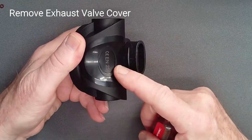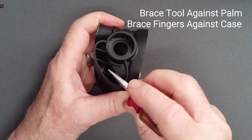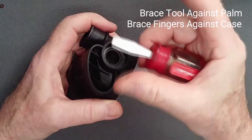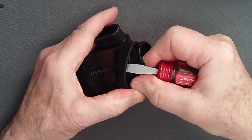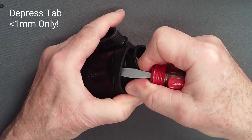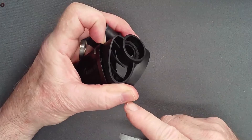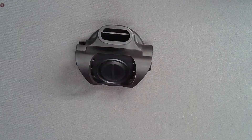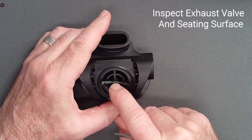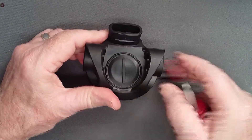Removal of the exhaust valve cover is perhaps the most delicate step in disassembly. Using a stubby slotted screwdriver, place its tip carefully against the tab. Bracing the tool against your palm, with your thumb and middle finger braced against the case, carefully press in and back on the tab, no more than one millimeter. If the cover does not pop free, reassess the direction of your pressure against the tab — it should take no more than one half to one millimeter of tab movement to release. Remove the cover and inspect the tab for damage. Inspect the exhaust valve leaflets for damage or irregularity, and the sealing surface beneath it for debris, which can be removed during cleaning. This valve is not routinely replaced during service.